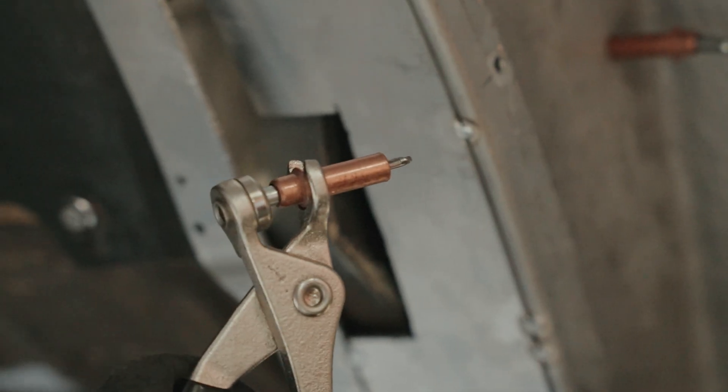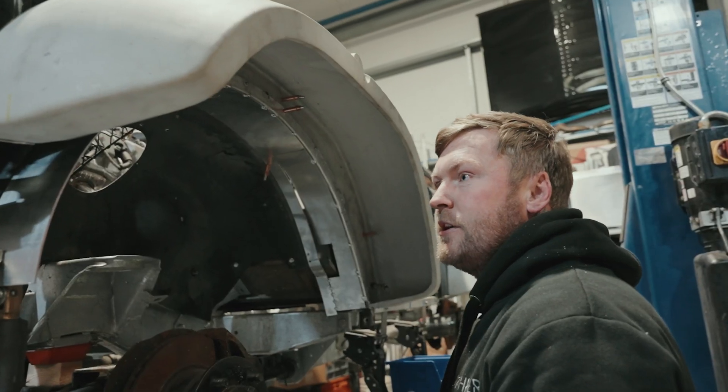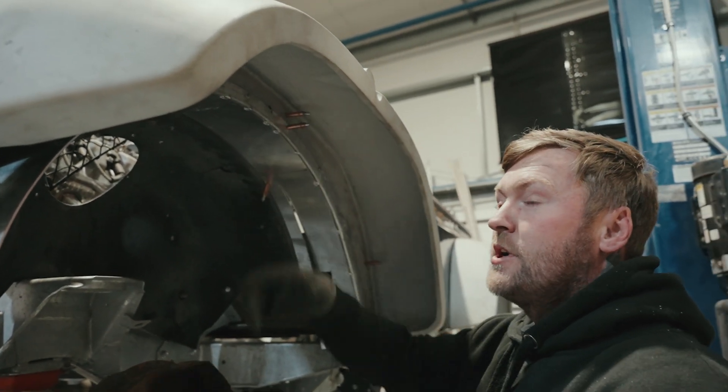I've got a little tip for you. We're just fabricating an inner arch because of how wide they are, so we're having to make a new aluminium one just to bridge the gap.